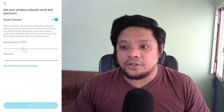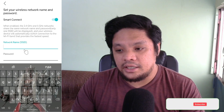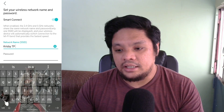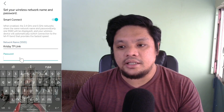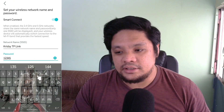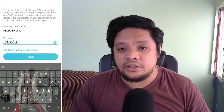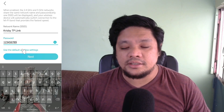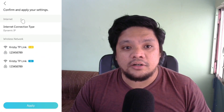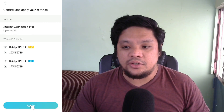This is the important part — SSID. This will be the name of your router. In my case, I put it as Krisby TP-Link. Then I will set up my password — for example, 123456789. After that, click Next. It's very important to take note of your password so that you can access your router and your Wi-Fi. Click Next. This is a summary of your setup: Dynamic IP, the SSID, and the password. Then you click Apply.